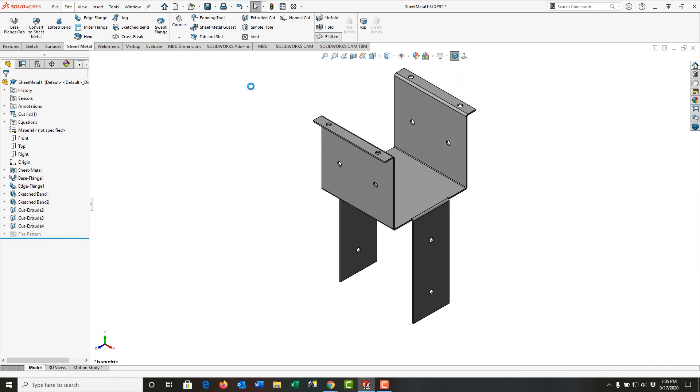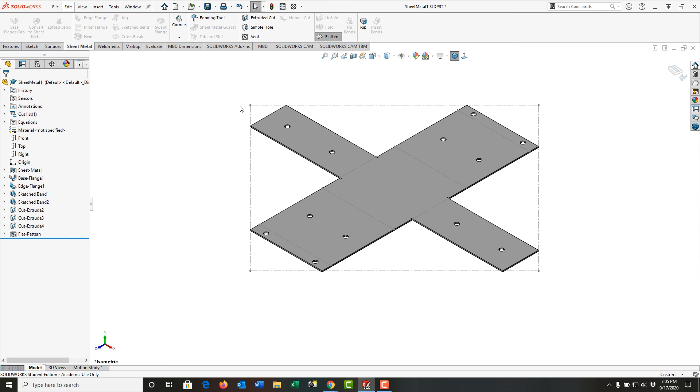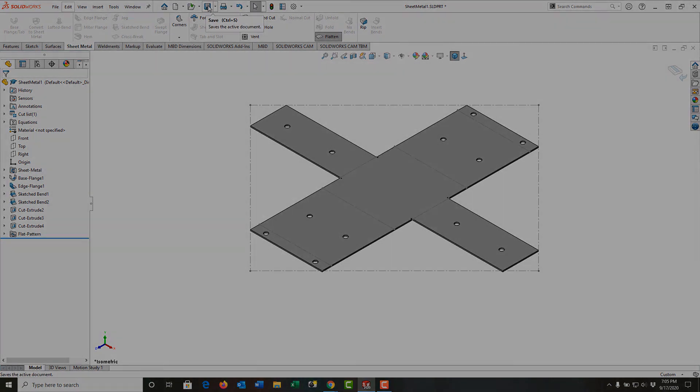We'll go back to the isometric view and I'll flatten the pattern out to have a look. Looks good. I'll save my work, and in the next video we'll look at some sheet metal costing.